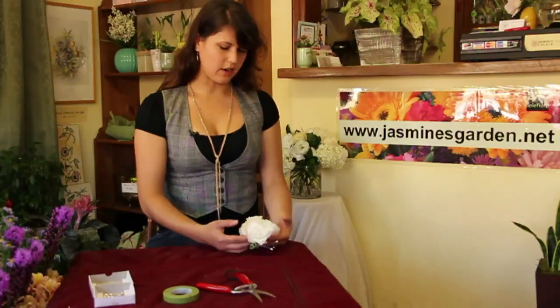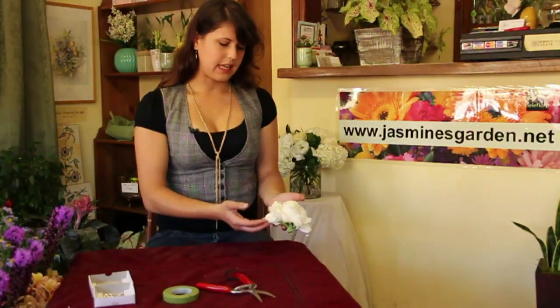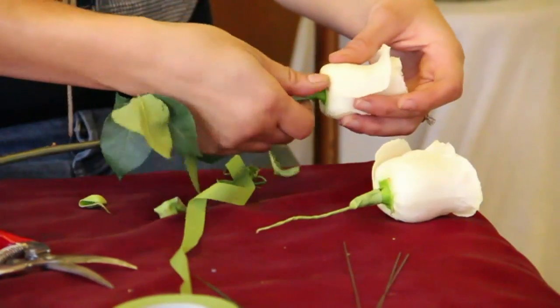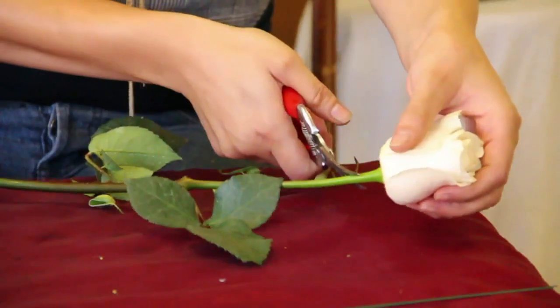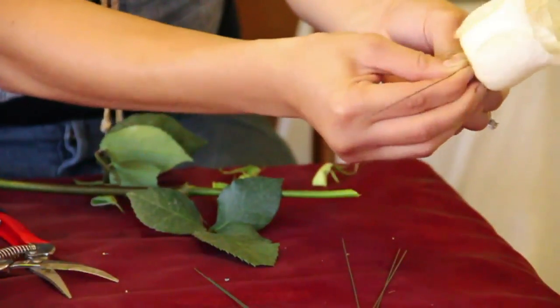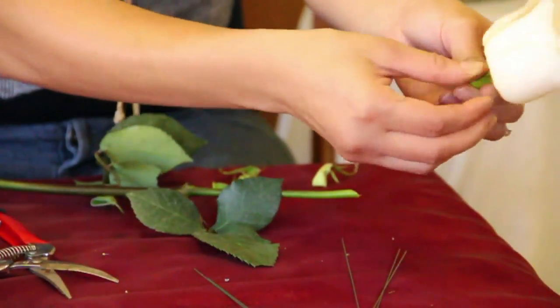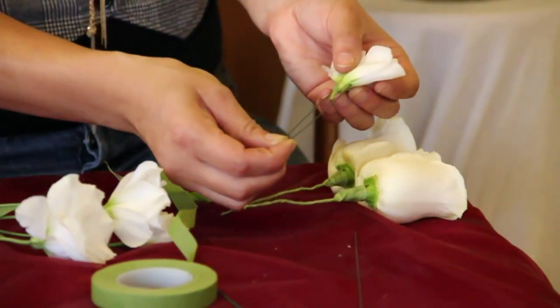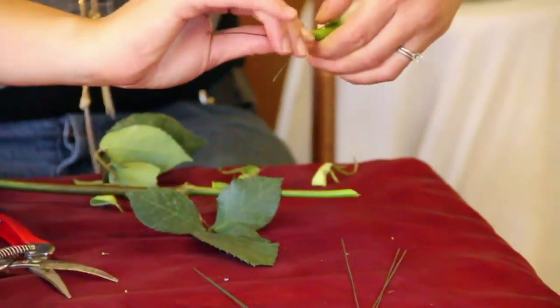What I've selected here were white lisianthus and white roses. In each flower, I removed the greens and inserted a wire right in the rose hip for the roses and at the center point of the lisianthus. Twist it from the bottom of the stem.